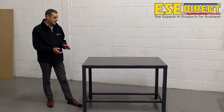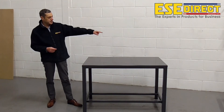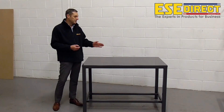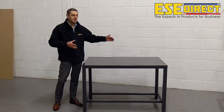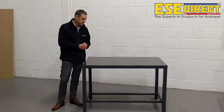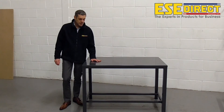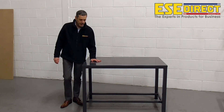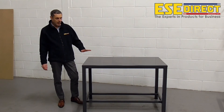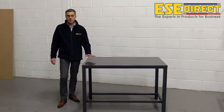It's possible to have a retaining lip around the sides and the back of the bench, so that would prevent any items rolling off the bench and just keep everything within the area of the bench surface. We have a range of alternative work surfaces to this steel plate top, which would include a laminate top, a lino surface, and a hardwood surface also.